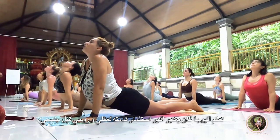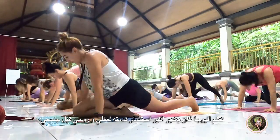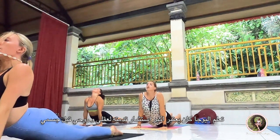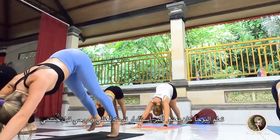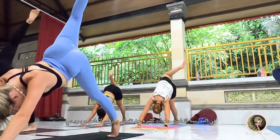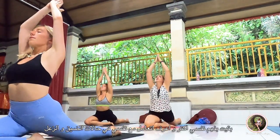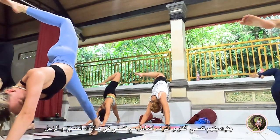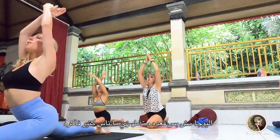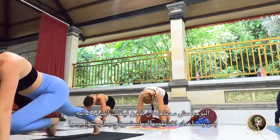A little more, a little more. One, two, three, let's go back on the big box.